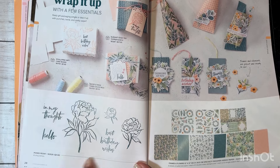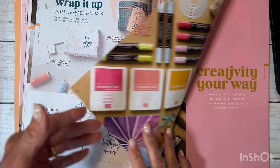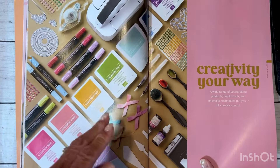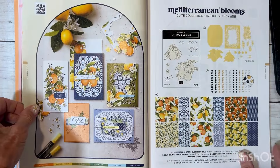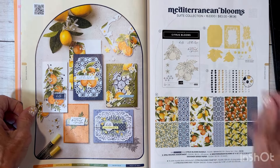Moving into collections, you'll find stamp sets and paper collections. Some sets are noted as cling stamps — red rubber that you clamp to your block. Now we're getting into the Creativity Your Way section, which is a step above quick and easy.